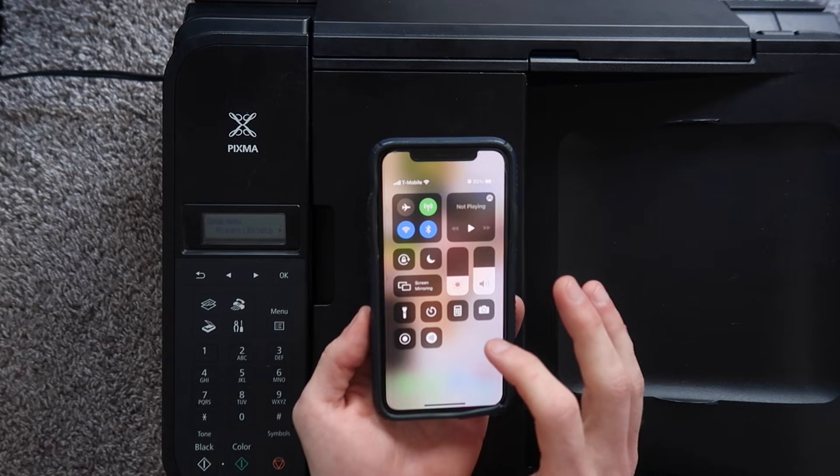Printing from an iPhone or an iPad is actually a lot easier than people think. All you're going to need is a Wi-Fi capable Canon printer, an iOS device, and a Wi-Fi network to connect your printer and your iOS device to.